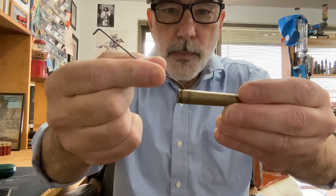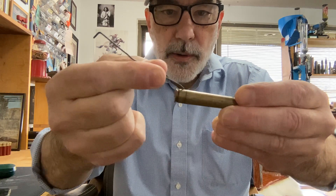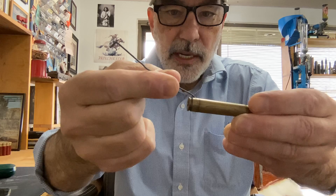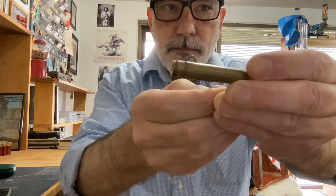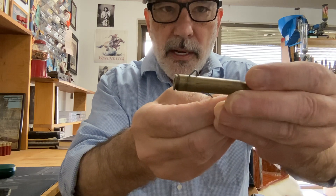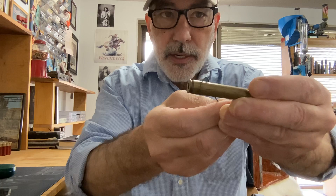Notice this line — that's where it stops when you put it into a full-length sizing die. You can see where the die stops. Now just above that, you're going to see this crack right there. That's referred to as an incipient case head separation.